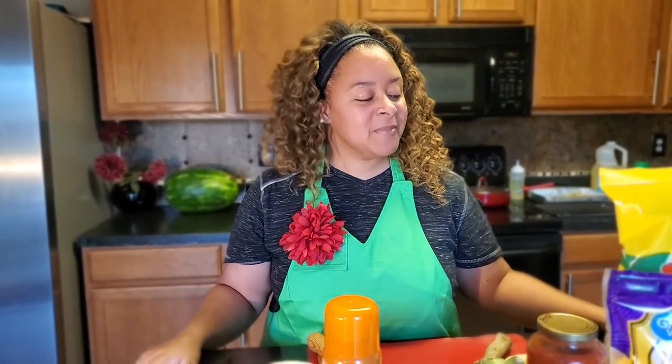Hi guys, so today on Mika Makes we're going to be making lasagna, but not just any kind of lasagna. This lasagna is actually keto friendly, so if you're on the keto diet like I am, you can actually partake in this particular lasagna. Who doesn't like a little bit of Italian food, even if you're keto?